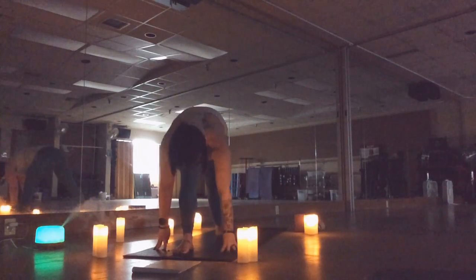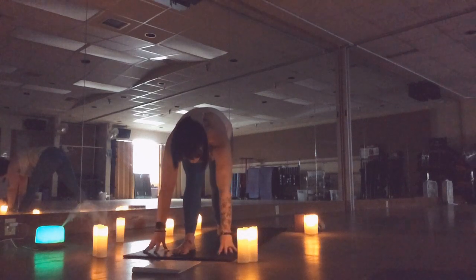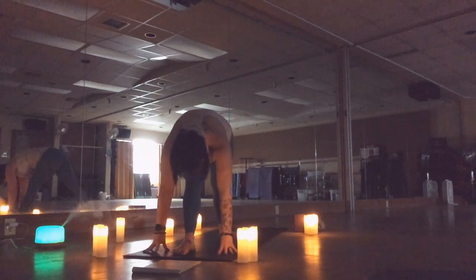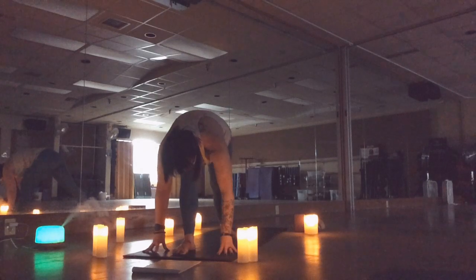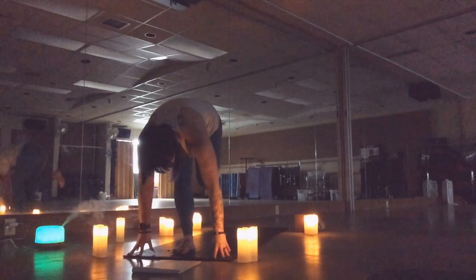Revolve closed, finding pyramid. Feel free to adjust your pyramid as needed — I like to step my back foot in a little bit. That front heel is still in line with the arch of your back foot. Send your left hip back and draw your right hip through. If you placed your hands on your hip bones, they would be square to the mat.